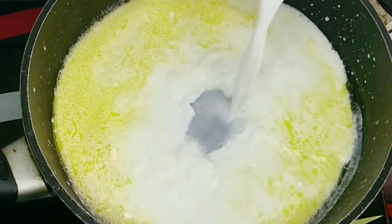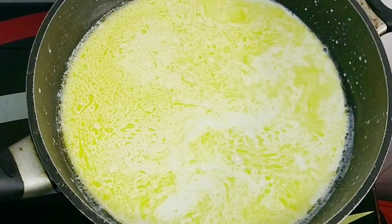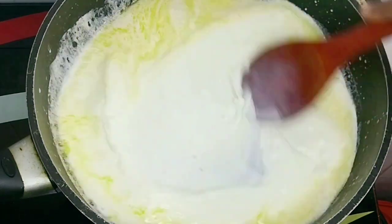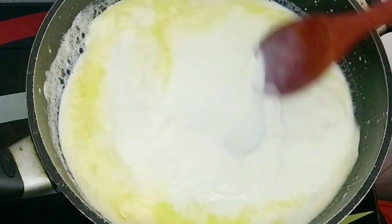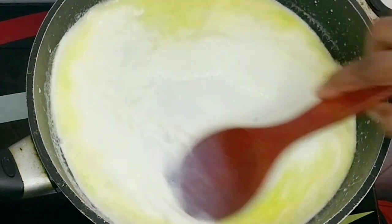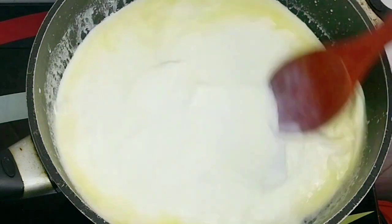After about three minutes, I added my cornflour slurry. This helps thicken the cream. Once it's in, stir continuously because any delay can cause lumps to form. Once it heats up and thickens, take it off the cooker immediately.